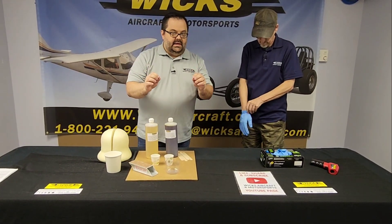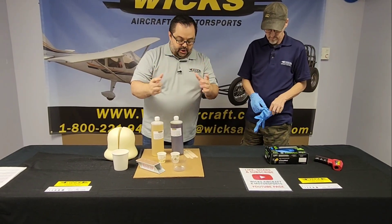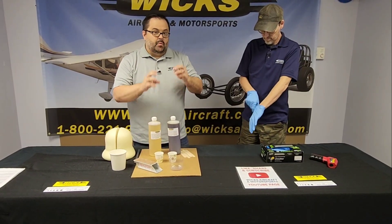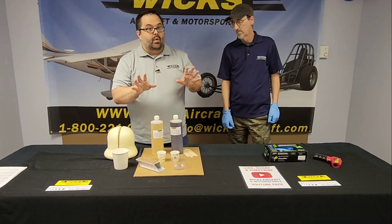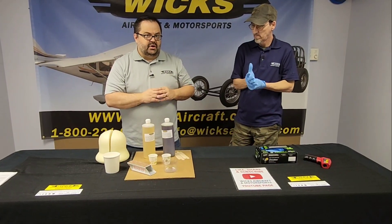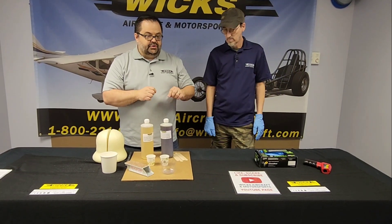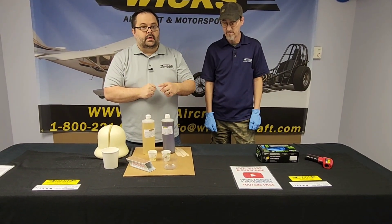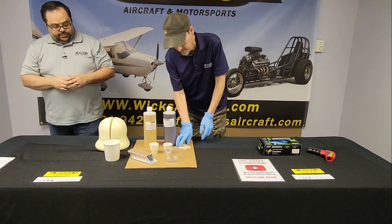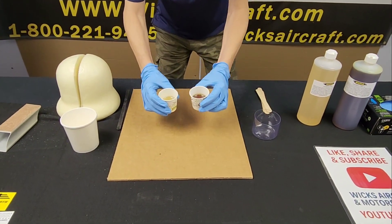One important thing: InstaFoam is not measured by weight, it is measured by volume. The A and the B are the exact same volume. We just took two little Dixie cups and filled them up exactly the same. So remember — InstaFoam is by volume, not weight. When Keith starts mixing, you'll see it start to heat up and bubble, and then watch how fast he needs to pour it.